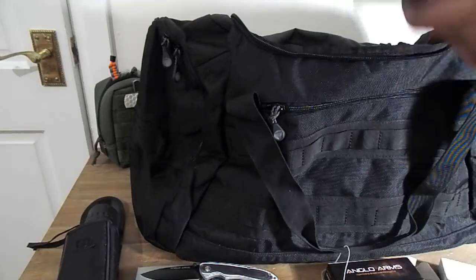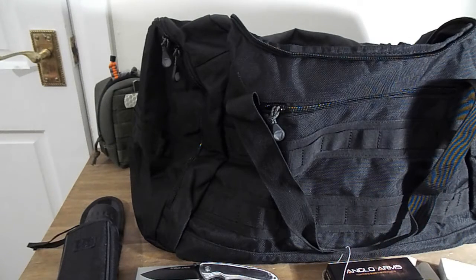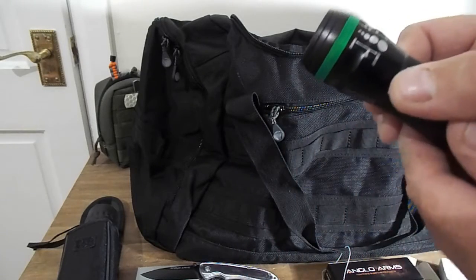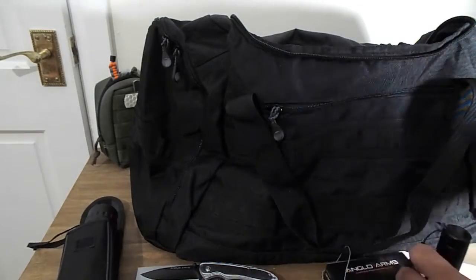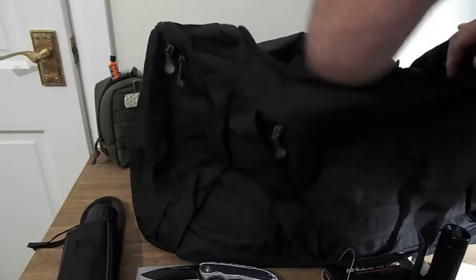We also have a couple of packs of batteries — so there must be something battery-powered. Here it is: a LED Cree torch. This is a Cree Q3 torch — nice, a pocket EDC. It's got zoom in and zoom out, times 1000, times 2000. The lumen on that is 2000 lumen, so that's good. Nice torch, that Q3.